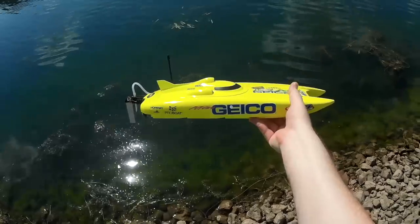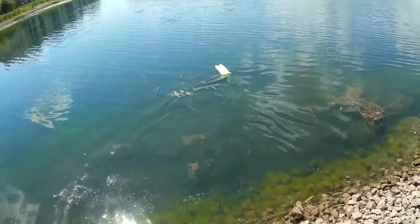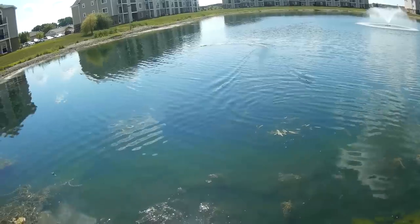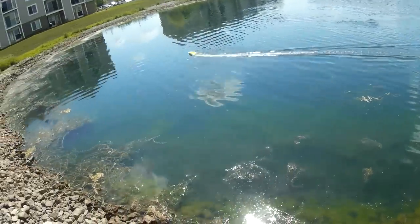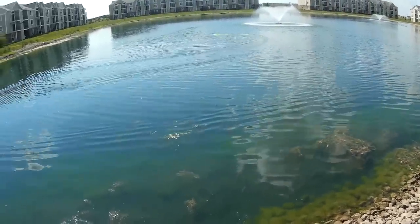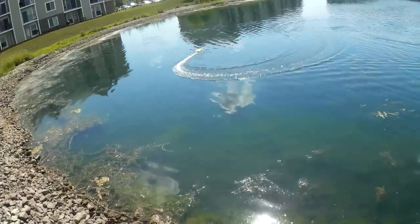Alright, this is the run review of the Pro Boat Miss Geico. I'm going to give her a little spin — try to avoid the weeds here, not fall in the lake. There we go. That's full speed. Not too fast, but it sure does look good. Super stable though, man — this thing is solid as a rock. It's just slow.